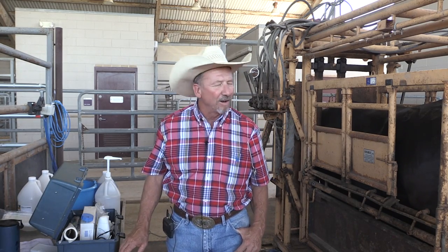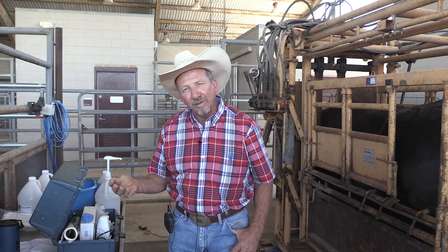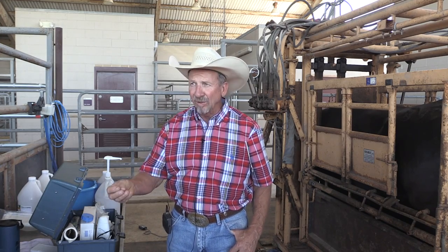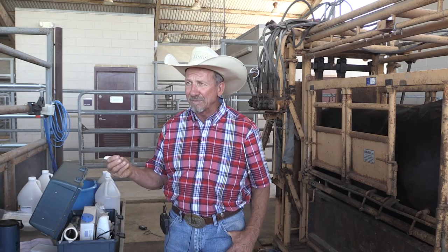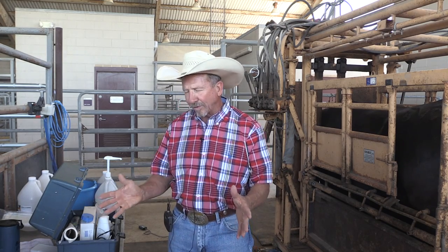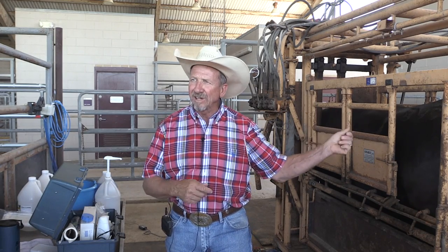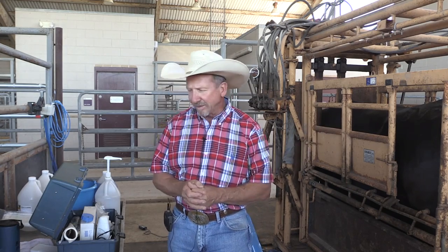We're going to go through the external procedure of artificially inseminating a cow. I can't teach you how to do this standing here on a video — you have to have formal training in the procedure. Maybe what this would be useful for is if someone has been through an AI training school and just wants to refresh themselves, because over time people can get sloppy or careless. We're going to thaw some semen, take it to the cow in the correct fashion, insert it, and complete the procedure inside the cow.